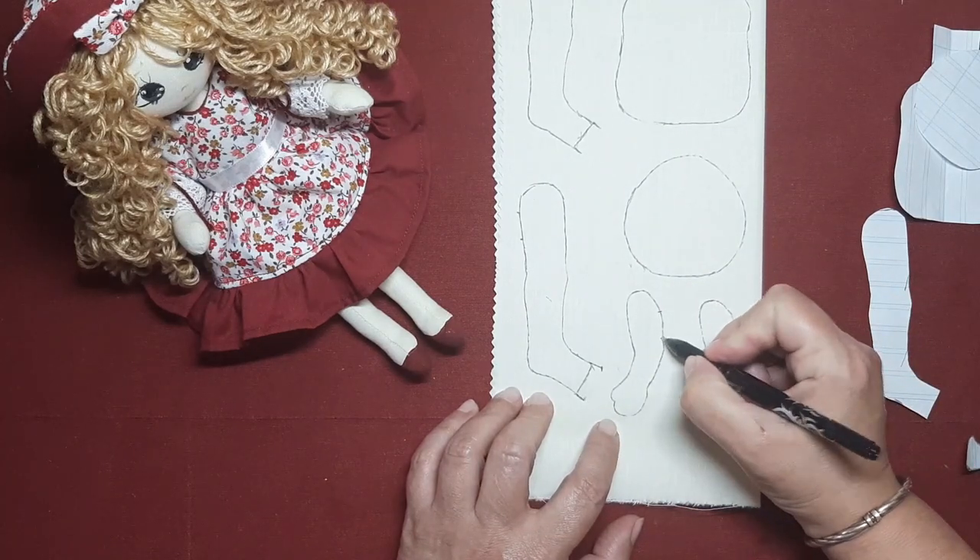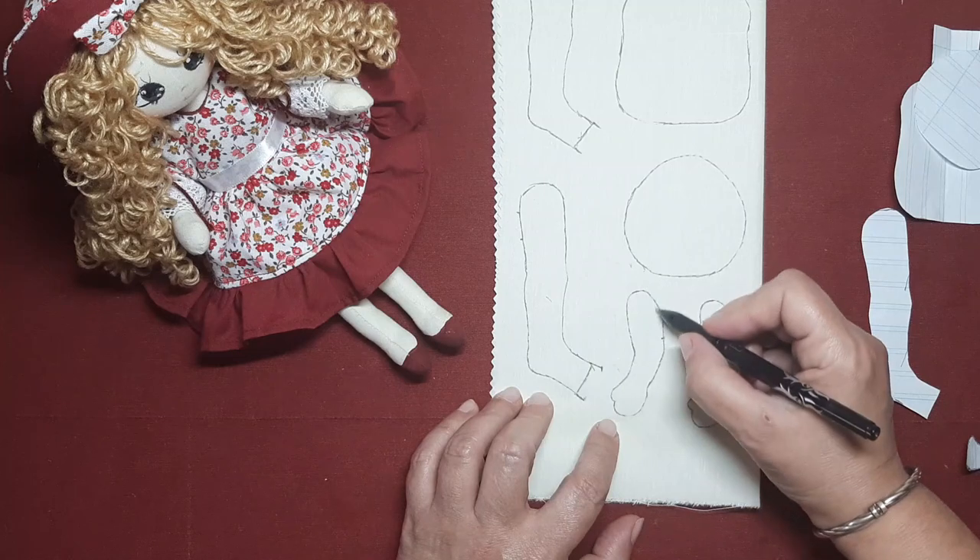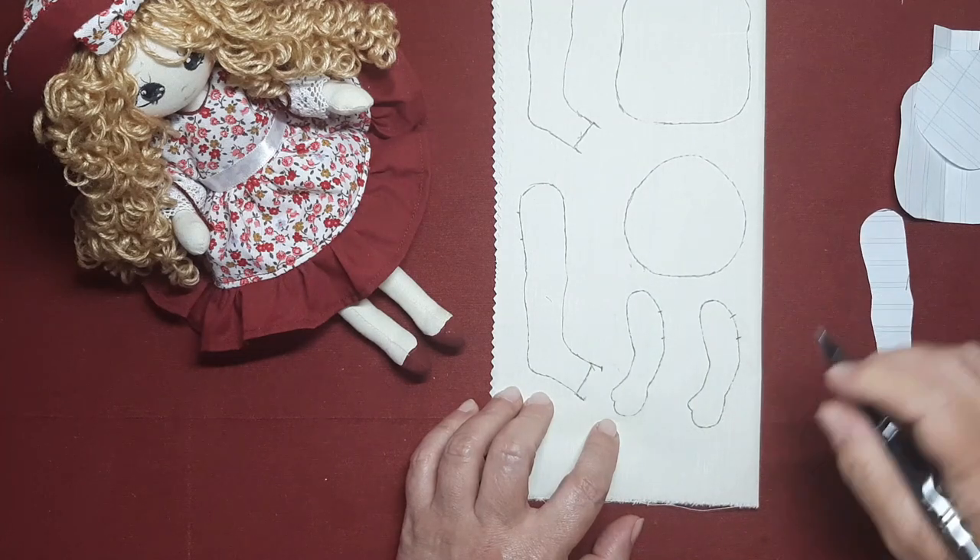El brazo hacemos igual, empezamos a coser, damos la vuelta y terminamos aquí. Vamos a la máquina.